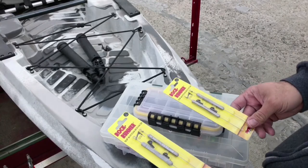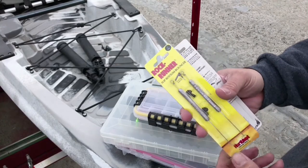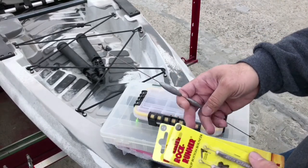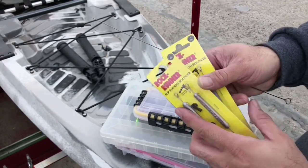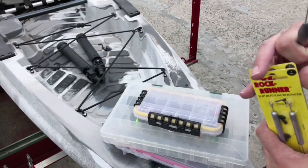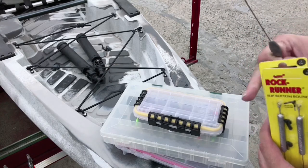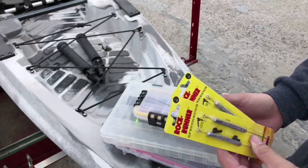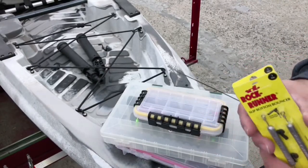I just bought these the other day at Sportsman's — these are Rock Runners made by Northland Fishing Tackle, one ounce, slip bottom bouncers. These are really nice. This one comes with a slip snap-on, snap-off that goes up and down the line. Right now it's mainly rainbow trout season — I might not be able to get far enough out for kokanee, which is my favorite. That's landlocked salmon, or silvers. I've got to get these on my trolling rods.